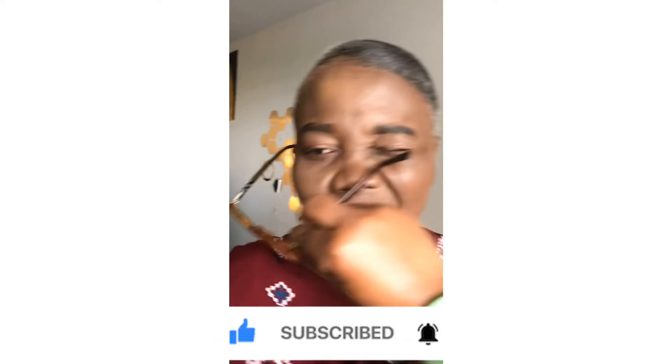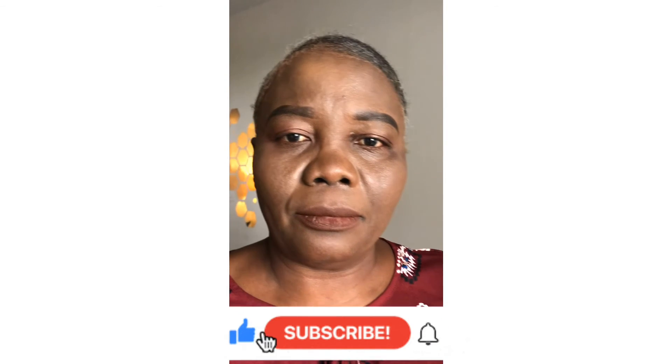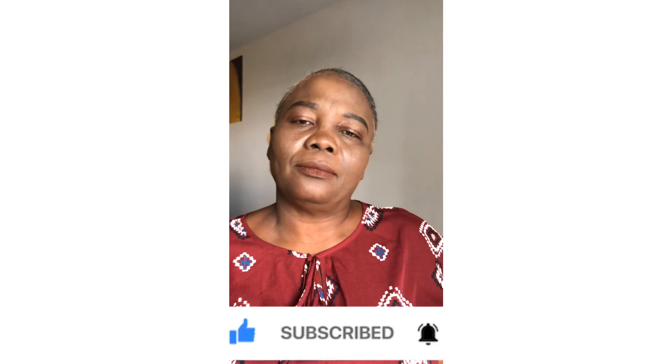That's it y'all. I hope y'all enjoyed this video. If you guys have any other questions please let me know in the comments down below. Like, share the video, subscribe to the channel for more videos, and hope y'all enjoy.